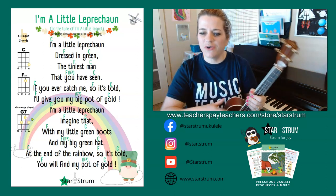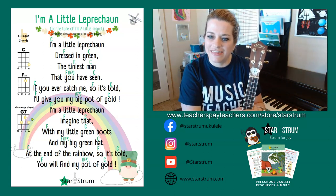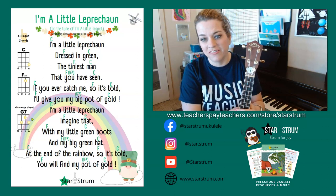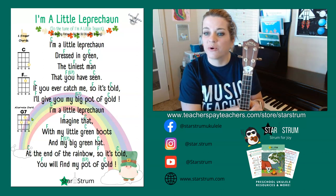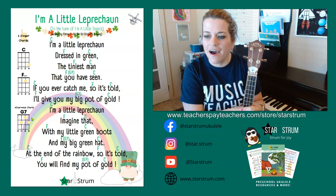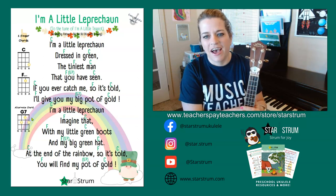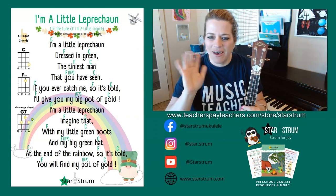I hope you've enjoyed this little tutorial of how to play I'm a Little Leprechaun. You can find this and more fun tutorials and song chord charts for young ukulele beginners at StarStrum.com, or you can find me at Teachers Pay Teachers, the StarStrum store. I hope to see you guys soon. Bye!